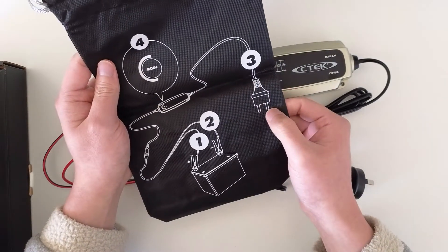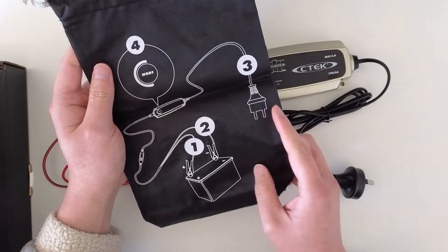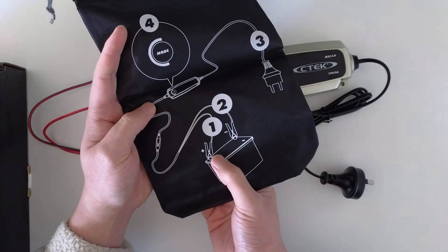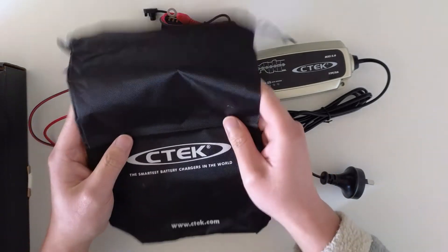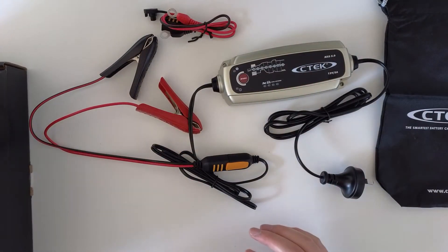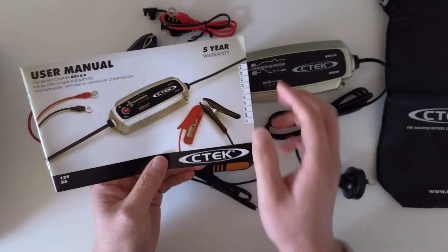You plug it into the socket, select the mode you want to use, then connect the clamp and attach it to the battery. You can store everything in the included bag. There's also a manual included — and in the manual the color shown is correct.